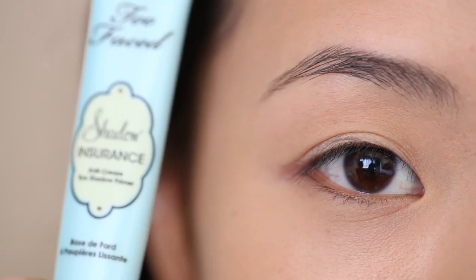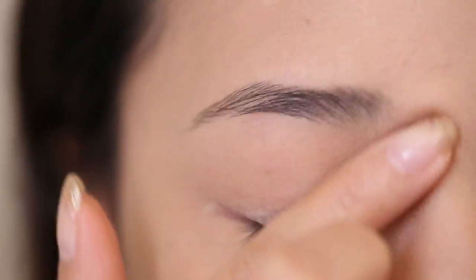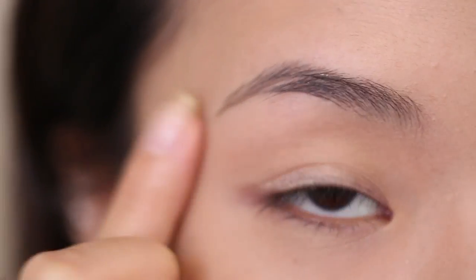Next, I'm taking Too Faced Shadow Insurance, and I'm applying this eyeshadow primer all over my eyelids. This will help the makeup to last all day, which is really important for when you're getting married.